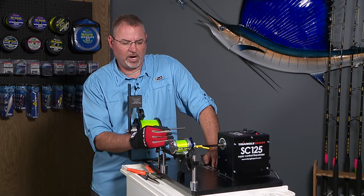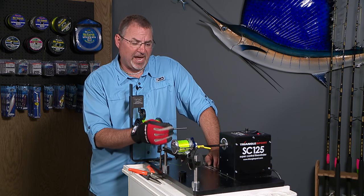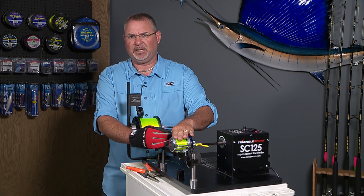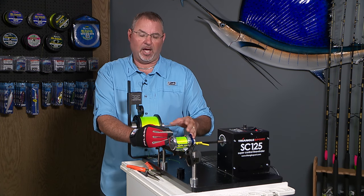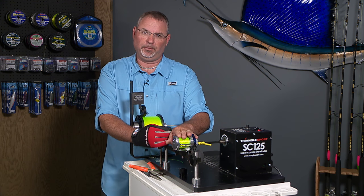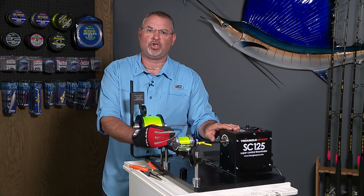By using this line winding machine, I've got a full spool packed really tight. I don't have to worry about backlashes, don't have to worry about the line being criss-crossed. I'm going to have a better experience on the water and I'm going to be a more successful angler because I filled my reels with a line winding machine.